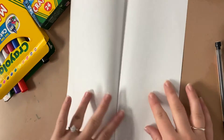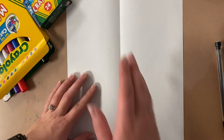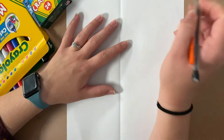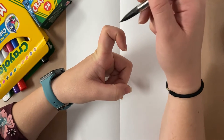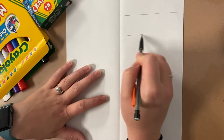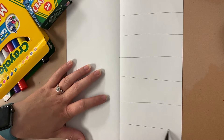I'm going to go ahead and open this back up so now I can see that crease, that line in my paper. From here we're going to be drawing on only one side of the paper, not the other side. I'm going to use my pencil to draw some lines about one inch wide going this way. If you bend your finger, from this knuckle to this knuckle is approximately one inch. You can even use your ruler if you would like. I'm going to go through here on one side only and draw those lines in.